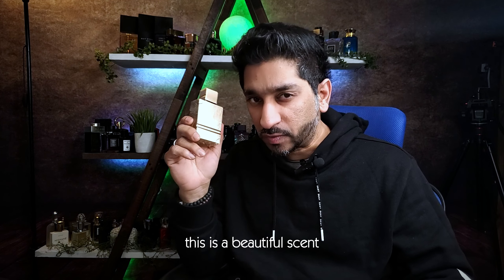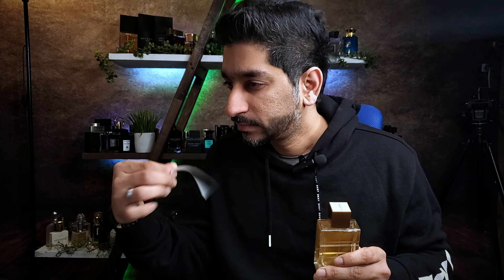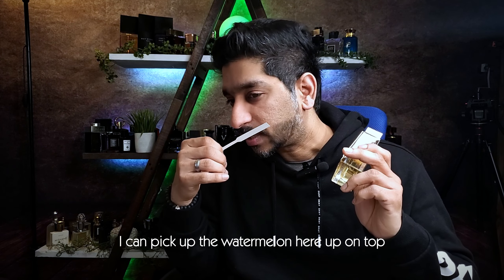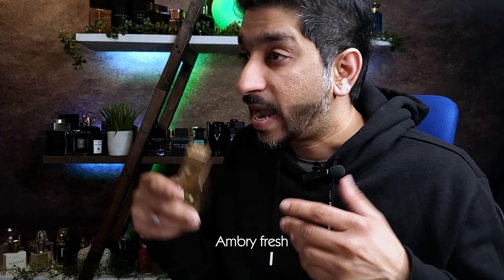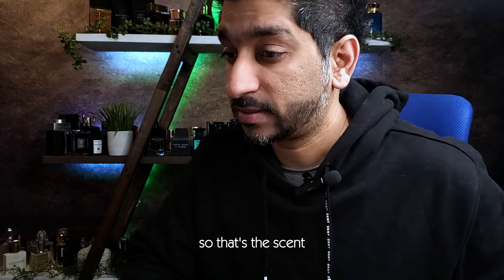This is a beautiful scent. It is fruity with a luxury feel. Very fruity — nice, excellent. I can pick up on the watermelon up on top. Amber, vanilla, tonka beans, and some fruits here. It's not one of those typical cocktail, tropical, fruity scents. This is sweet fruity — ozonic, ambery, fresh, musky, aquatic, powdery, vanilla, and woody notes here. That's the scent profile.